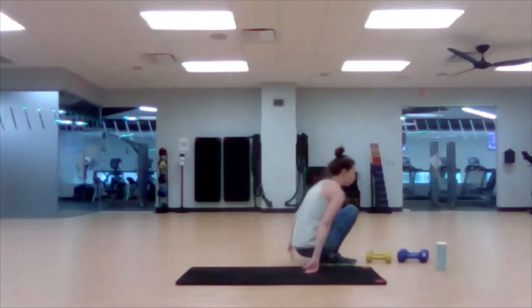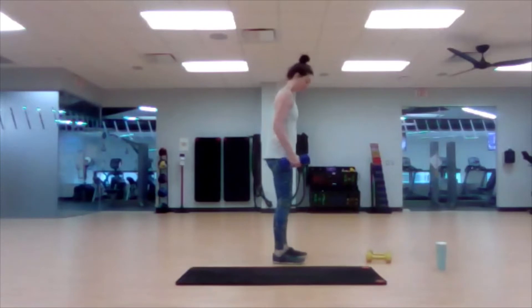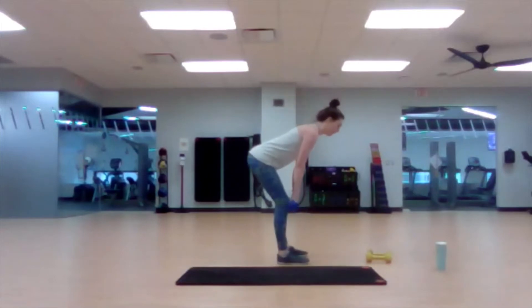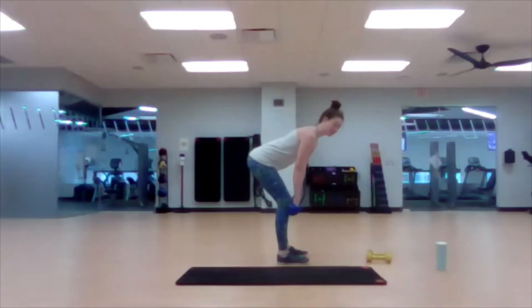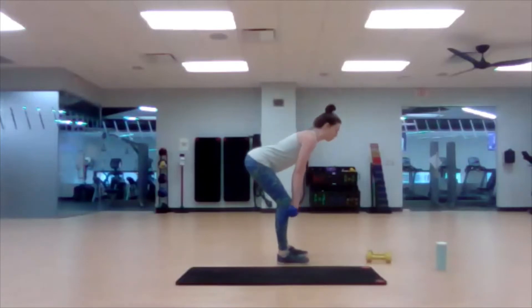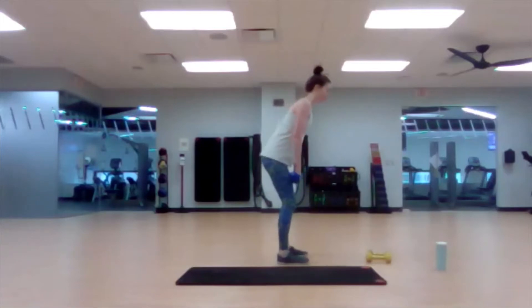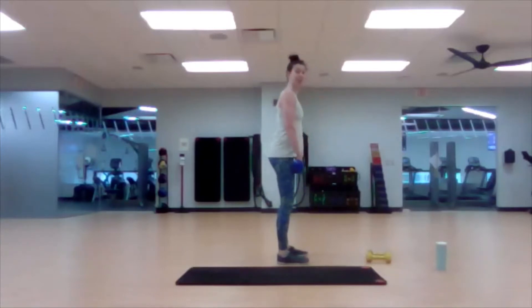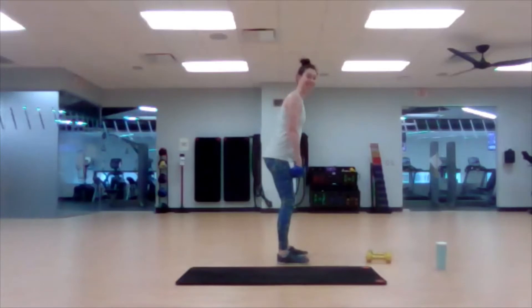We're going to our deadlift — grab your heavy weight. Palms face your legs. As we reach our hips back and then forward again, we keep the weight as close to the legs as possible, which will be less strain on the lower back. If you find your weight swinging out, that's a lot of work for the low back. Keeping the weights close to the leg also engages the big muscles in your upper back, primarily the lats.